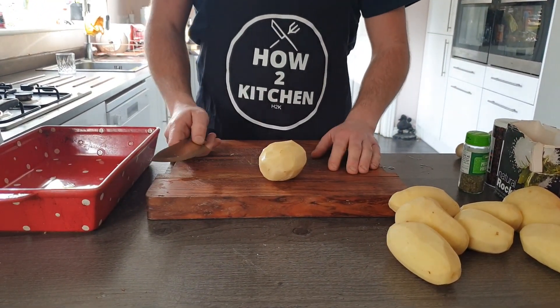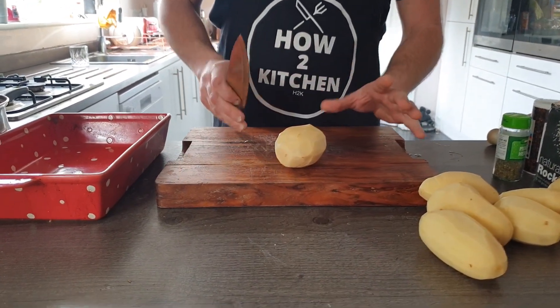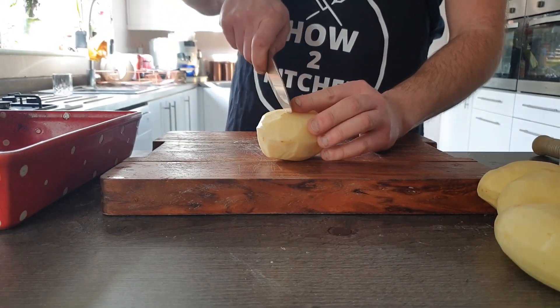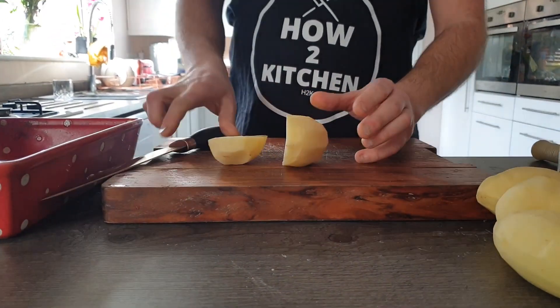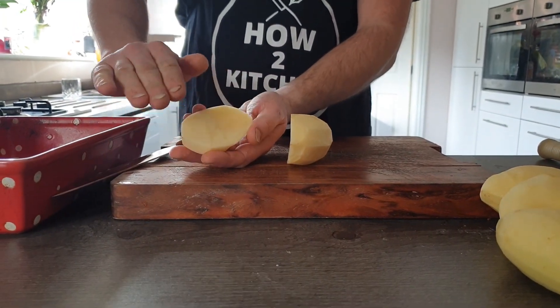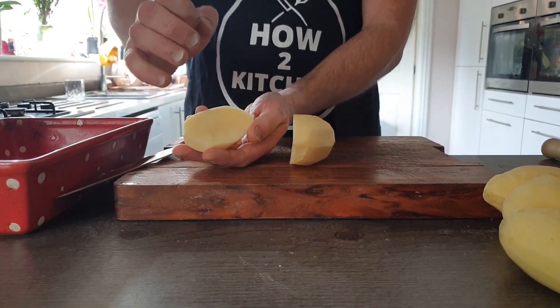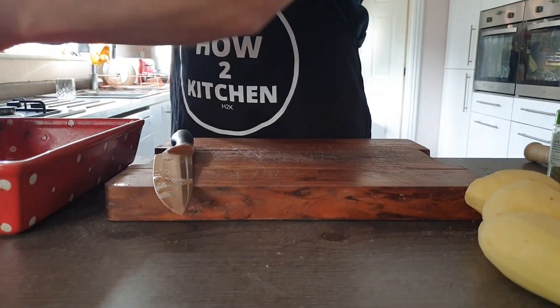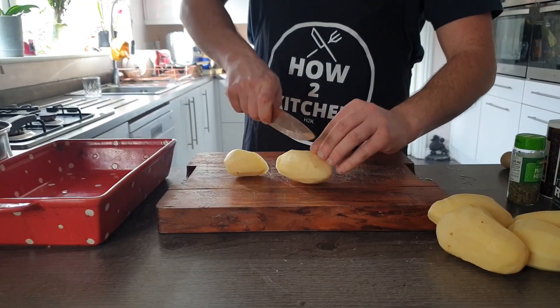First tip for the perfect roast potato is the cutting. I've pulled some potatoes up here — we're not just going to cut them in four, we're going to cut them in diamonds. We're going to cut them so we've got a really big face. It's really important to have a big face on your potato — the bigger the face, the more crunchiness. So cut them in diamonds like this.